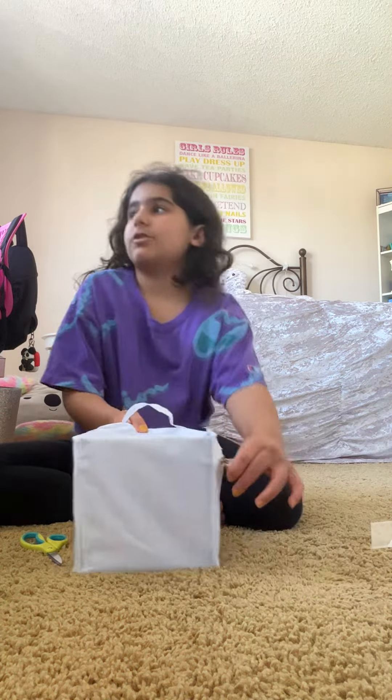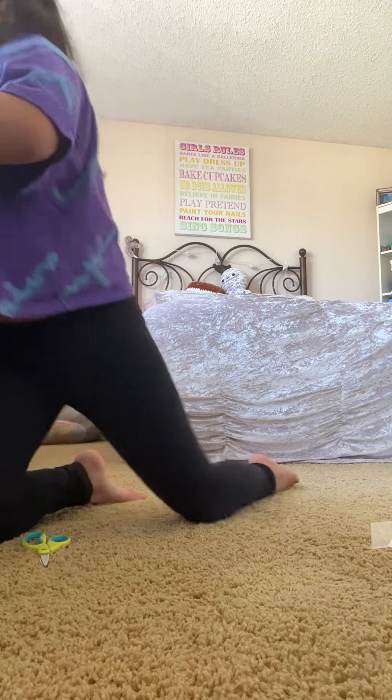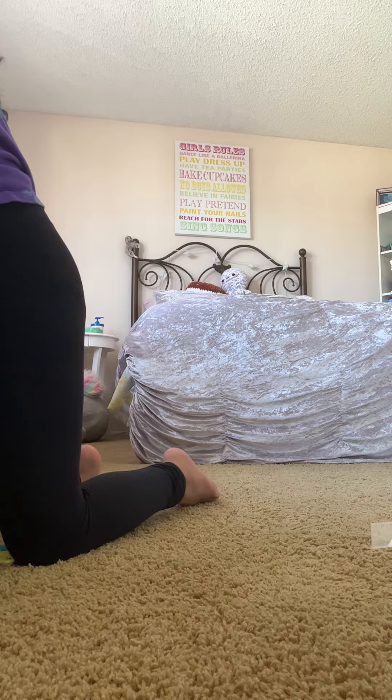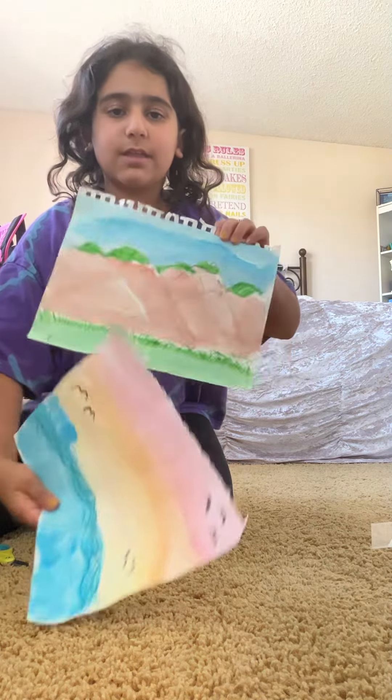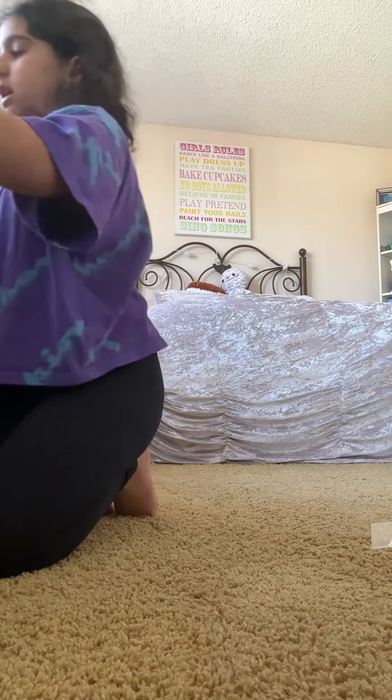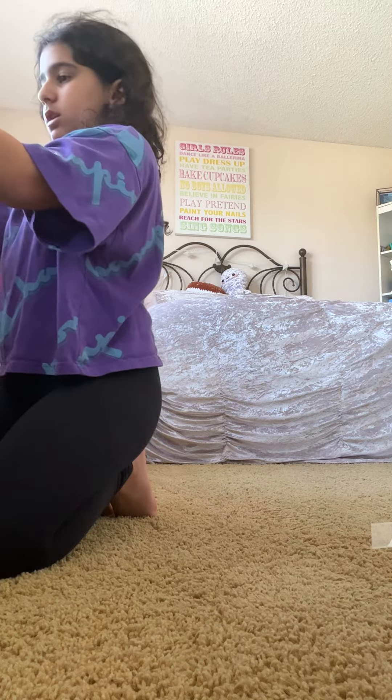I'm going to show you my other art stuff, which is conveniently right next to me. I do have pastel markers but I don't know where they went. I'll show you a few of my art pieces — this is one and this is the second one, I think this one's better. I have sketchbooks, watercolor paper, and a whole art kit.